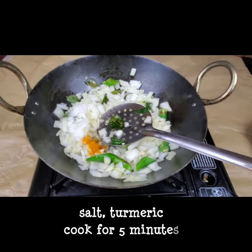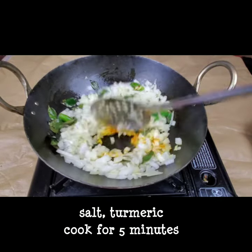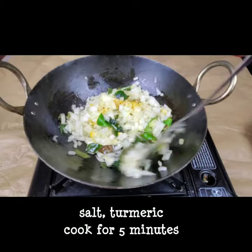For cooking the onions I'm adding one teaspoon of salt and half a teaspoon of turmeric, and we need to fry nicely till the color changes — at least five minutes.